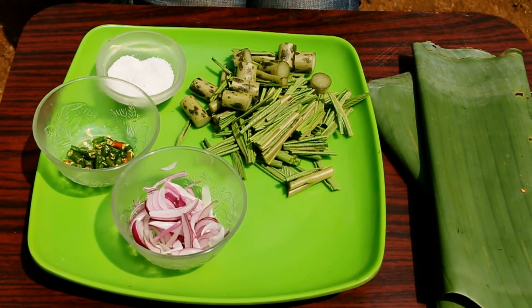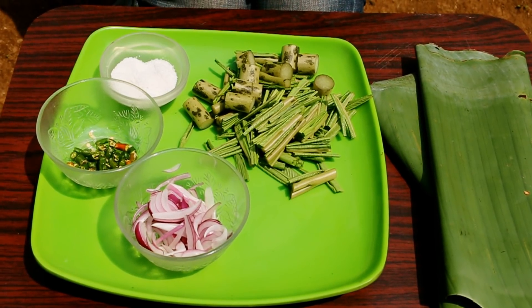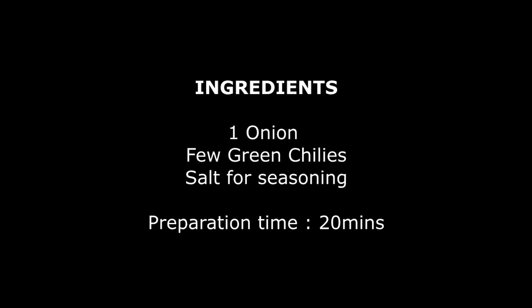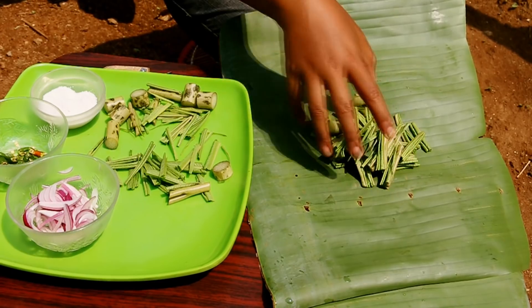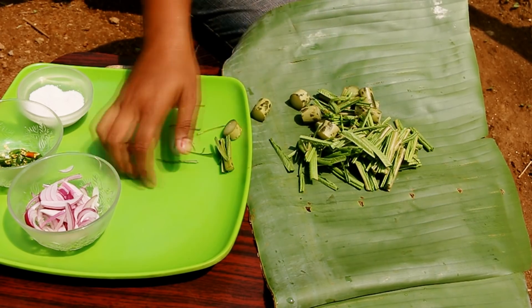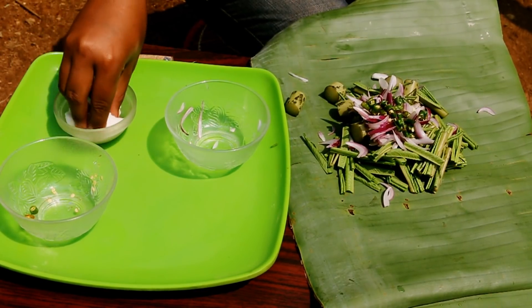The ingredients required for this dish are one onion finely sliced, few green chilies, salt for seasoning, and of course our main ingredient Songrura cut into bite size pieces, and the banana leaf for the wrap. Let's wrap our ingredients in the banana leaf — give three or four layers of banana leaf. Add the onions, chilies, and seasoning, give a gentle mix, and wrap it up.